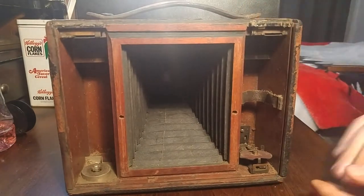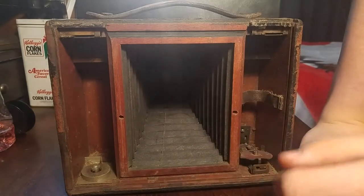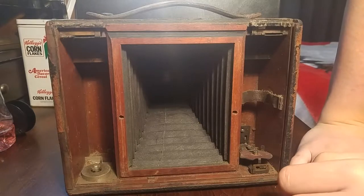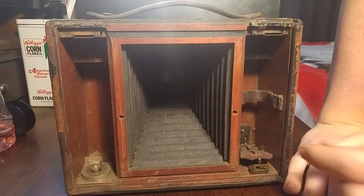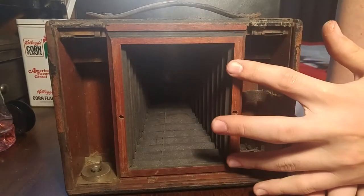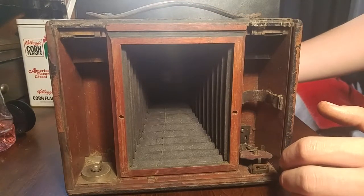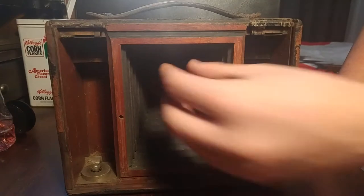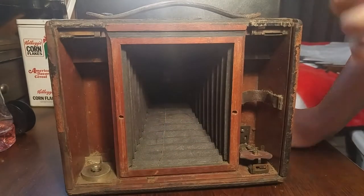This is the inside of the camera, and normally it would have a solid back, because this is a roll film camera as well — it takes rolls of film. I'm not sure what size film they made, as Kodak definitely made a lot of film. So this is the inside of the camera: you have your bellows, and then you'd have the lens. The light would come through the back and expose the image on a 4x5 negative.